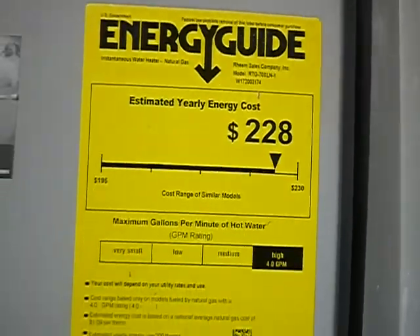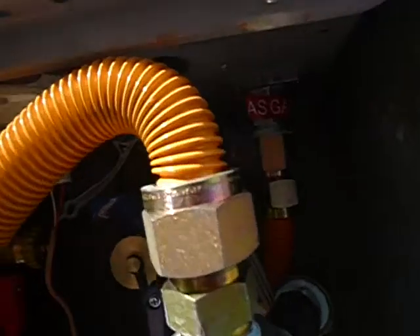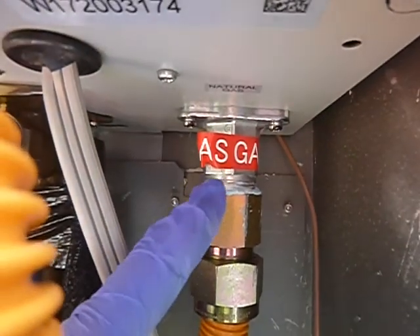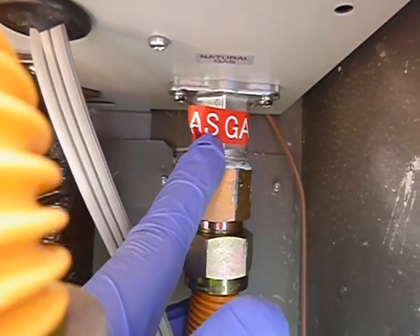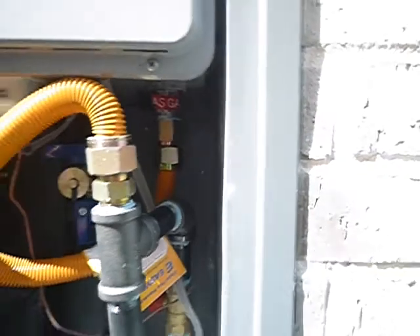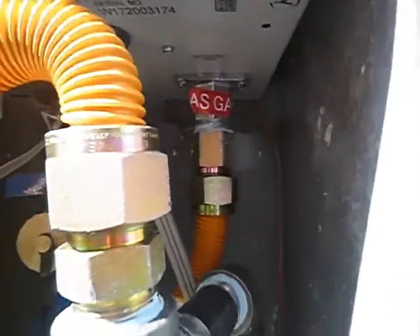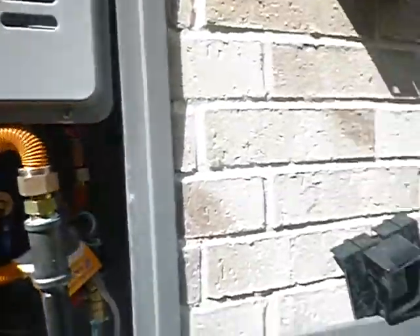This is the water heater — it's a Rheem. When they install these, they just bolt them up. If you look right in here, see that red tape right there? It's on a service port. That service port is so that you can adjust the jets and fine-tune it. It'll work fine just bolting it up, but the installation isn't complete if they haven't dialed it in for maximum efficiency with the pressure that you've got.